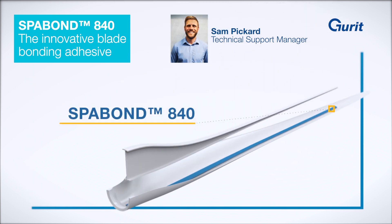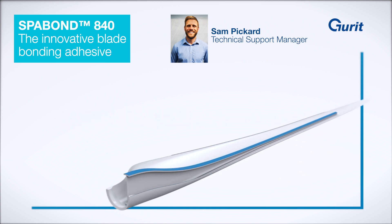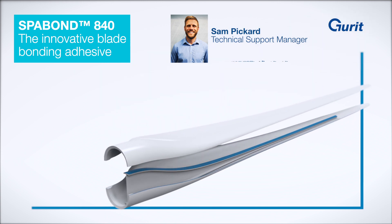This adhesive has been purposely developed as a structural adhesive to bond the load carrying elements for the generation of large wind turbine blades.